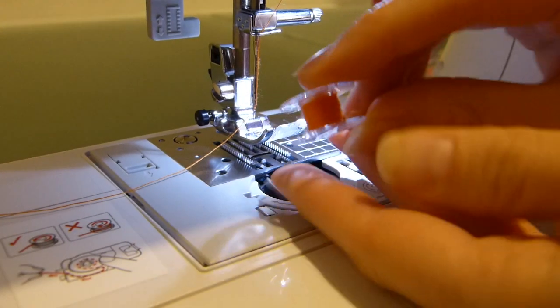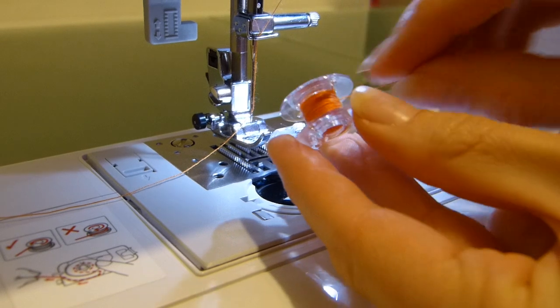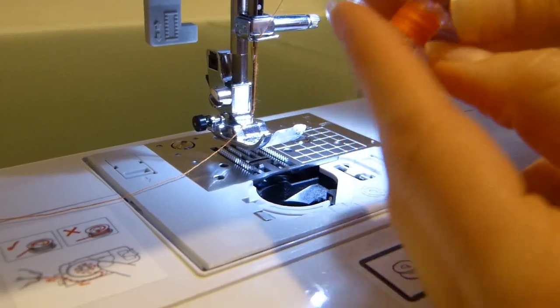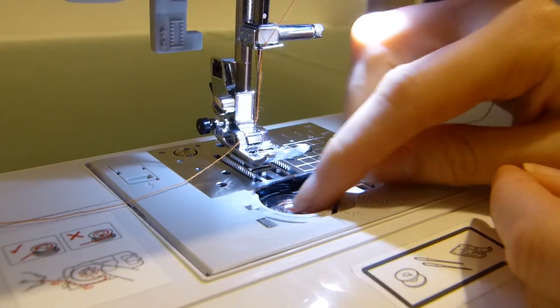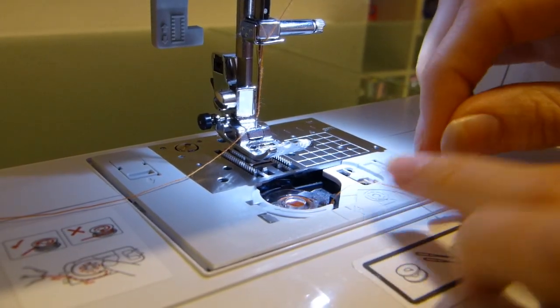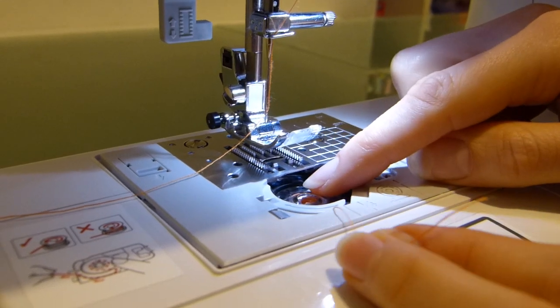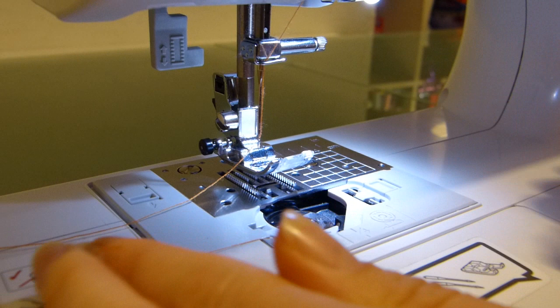Grab your bobbin. With your bobbin, you need the thread to be pulled to the right hand side, just like that. You're going to take your bobbin and drop it down into that hole. Take your thread and bring it underneath this front semi-circle piece here and pull it to the left.